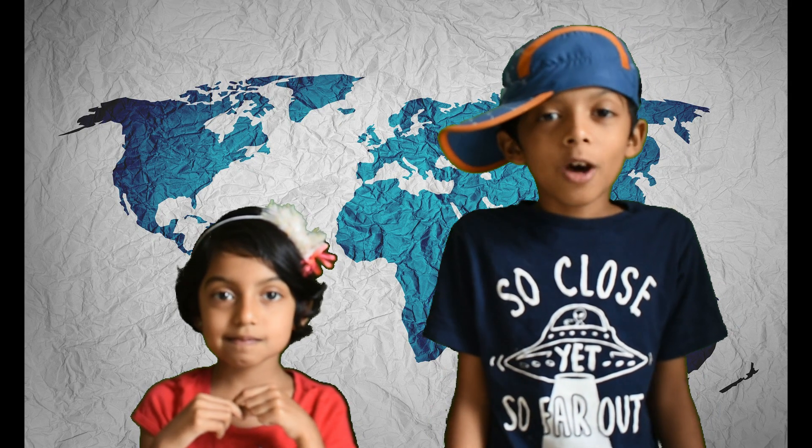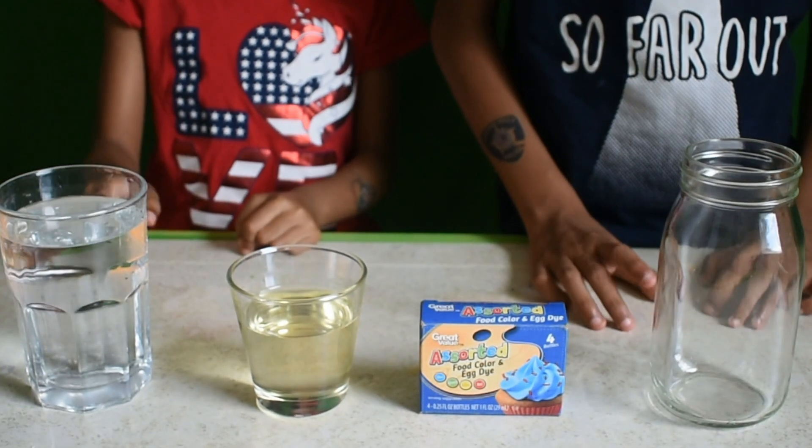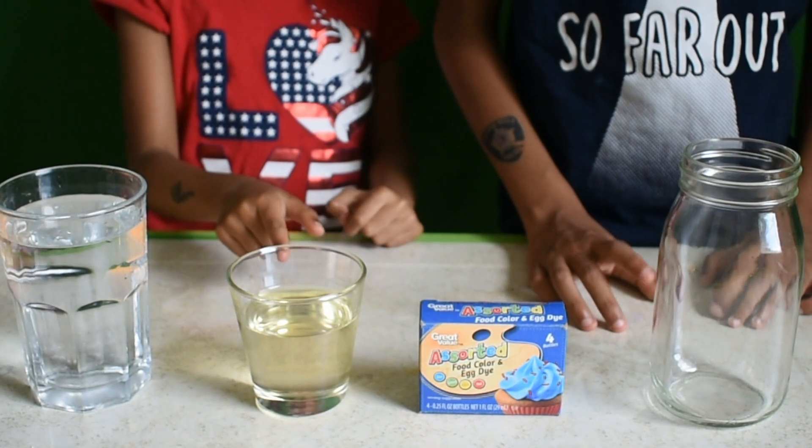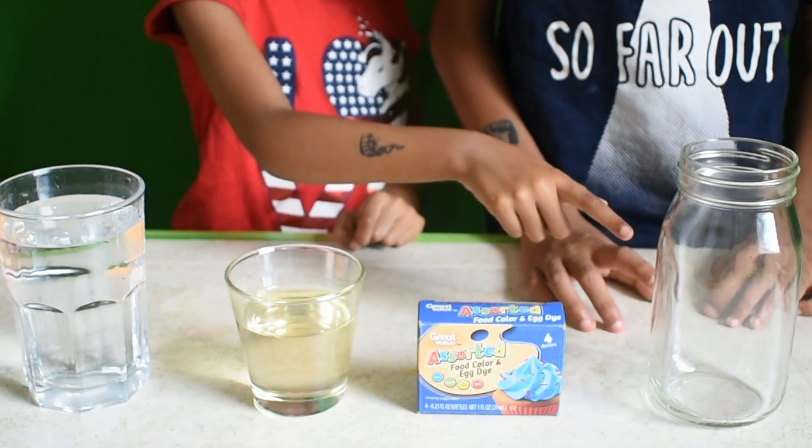Today we are going to make underwater fireworks. For this you will need water, oil, food colour and a jar.